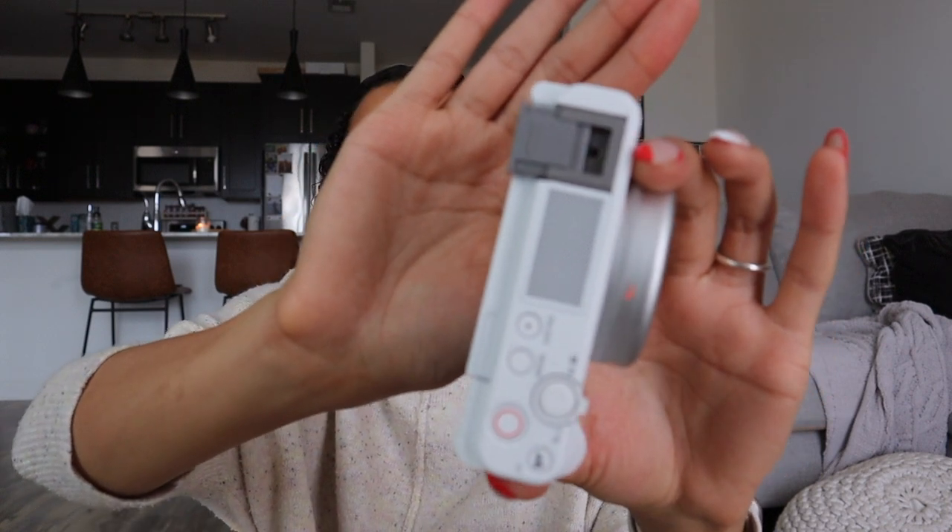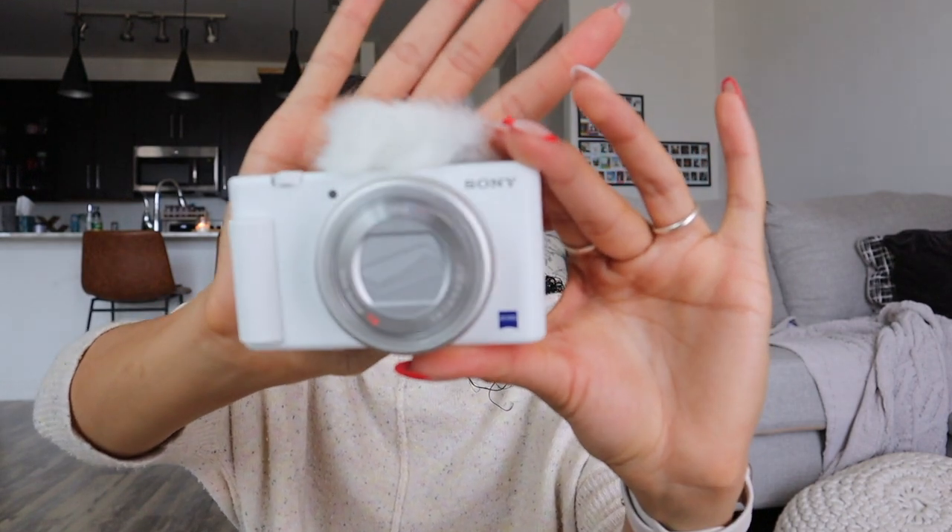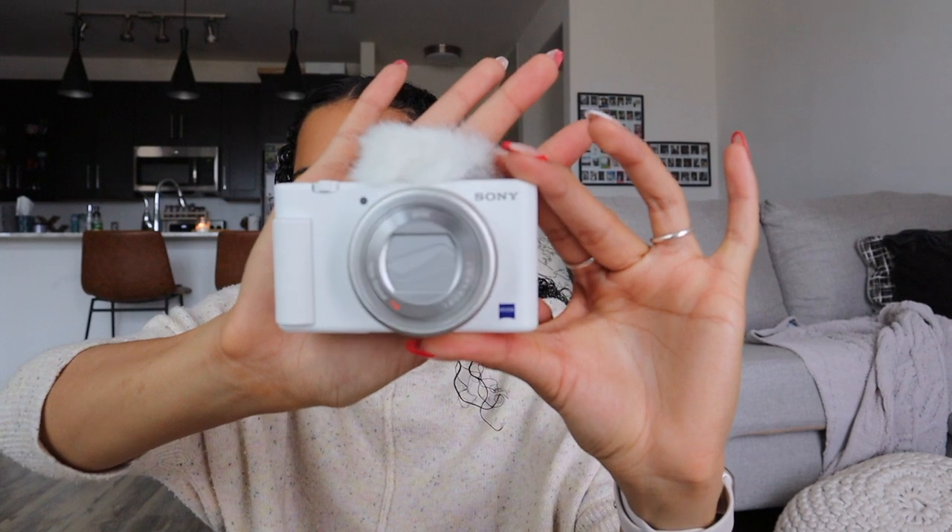I was struggling to attach the wind muff because the cover on the hot shoe mount was not coming off — it's harder to do with nails. The cover just pinches and slides off, and then the wind muff slides on to prevent muffled wind noise. It looks a little funny but the camera is still super small. And if you guys notice, my Canon camera has been having trouble focusing — one of the things about this Sony is it has a product showcase feature where if you put something in front of it, it instantly focuses on the product, then goes back to your face when you move it away.